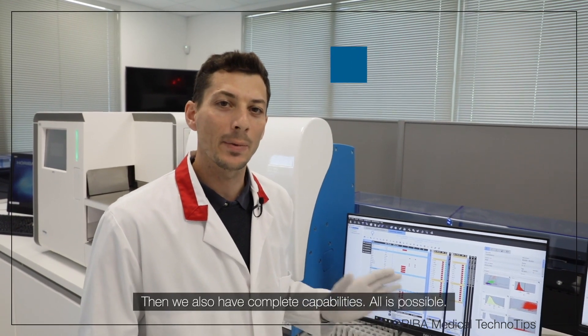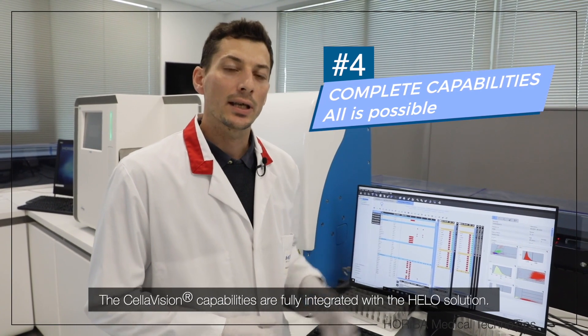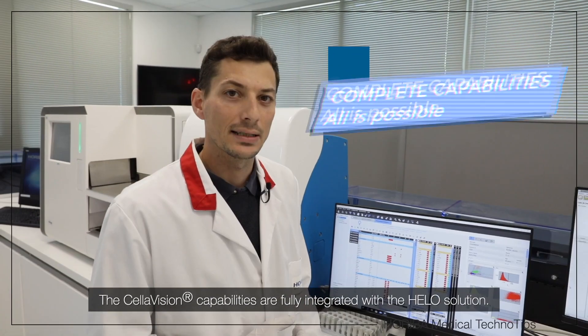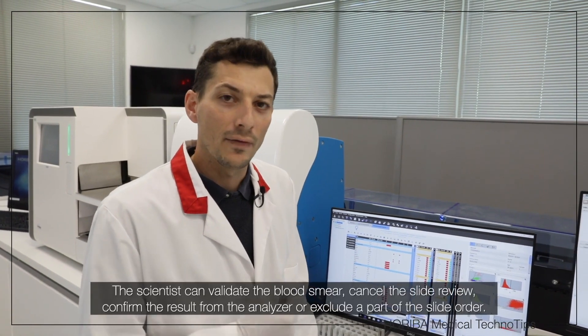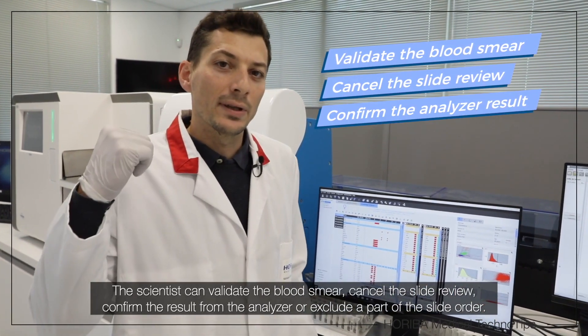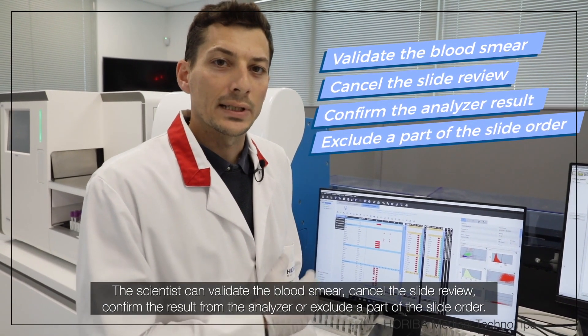Then we also have complete capabilities — all is possible. The Cellavision capabilities are fully integrated with the HELLO solution. So the cytologist can validate the blood smear, cancel the slide review, confirm the result from the analyzer, or exclude one part of the slide order.